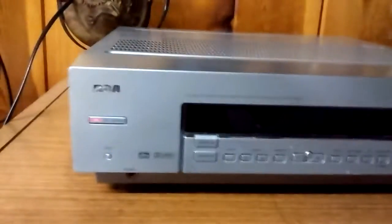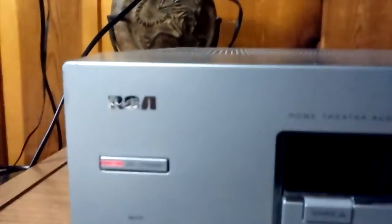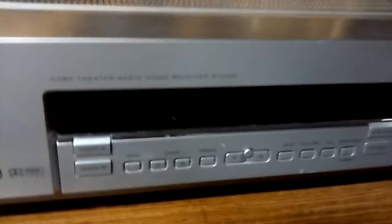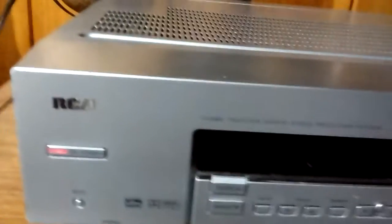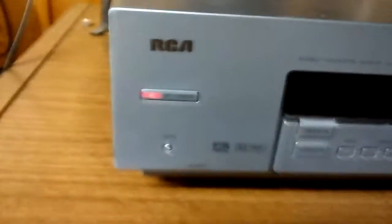This one still works fine, and I'm going to be doing a review on it. It's the RCA RT2360, as you can see. I got it from Goodwill for only $4.99, so it's a really good deal. It's not the best speakers, but it still works. I looked it up and it was originally around $75 — cheapest I found was $50 — so still a good deal.